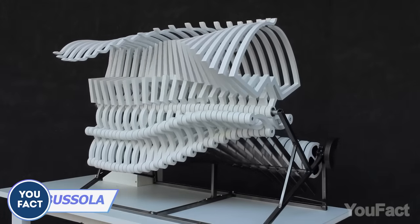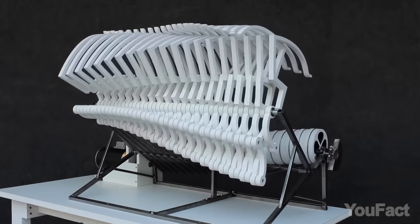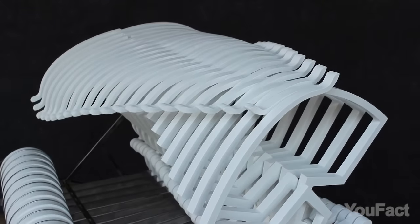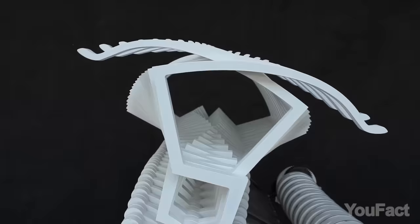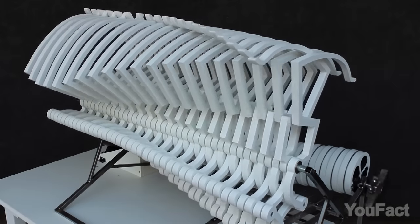Meet Busola, a captivating sculpture inspired by Leonardo da Vinci's design of a compass. Four hinged parts, choreographed by a precision camshaft, convert vertical movement into a graceful horizontal dance, creating mesmerizing, repetitive yet organic motion. Don't get me wrong, but it looks like the skeleton of some strange creature that's crawling somewhere.